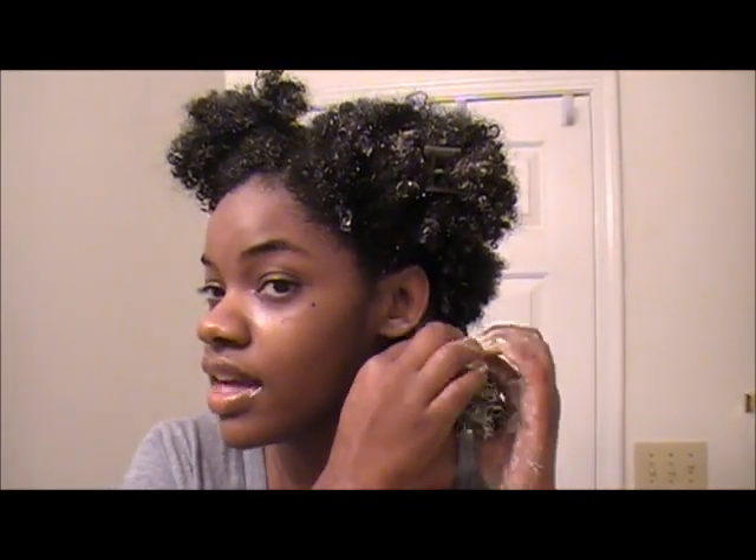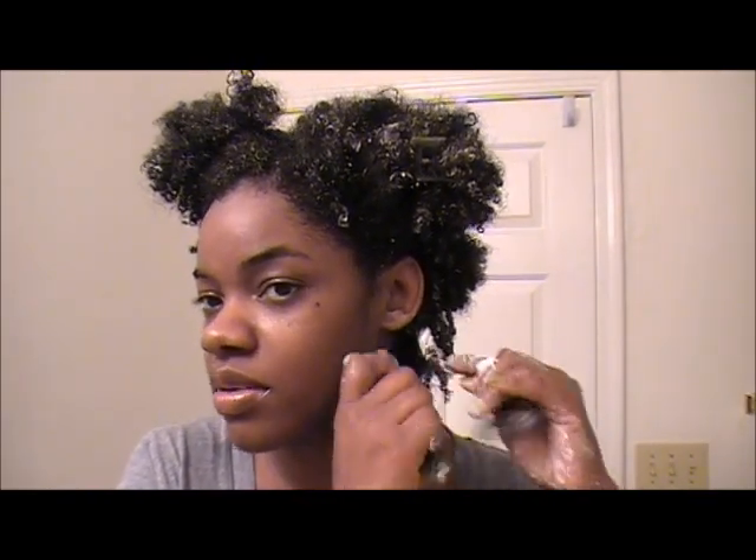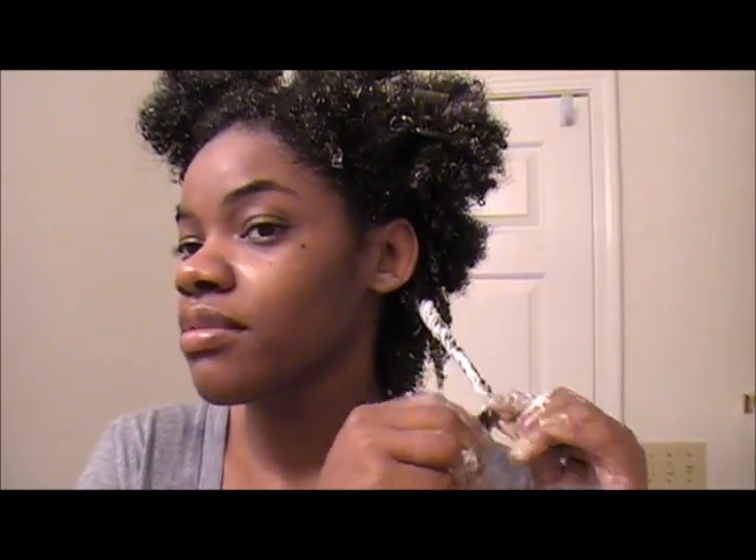I do have a lot of conditioner in my hair. Once I detangle a section, I just twist it up. I'm not worried about the conditioner left in my hair because I'll rinse it out once I get into the shower.